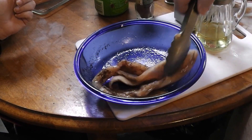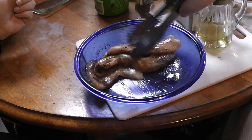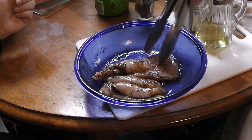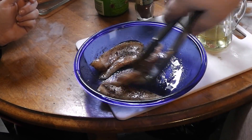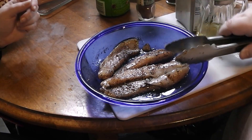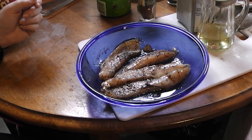We're going to put this in the fridge and let it marinate for an hour. We want to preheat our grill pan so it's nice and hot. We're going to fast forward for that part.